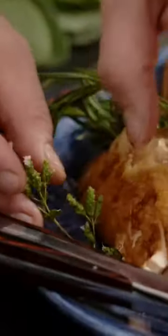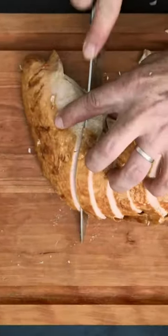Each blade is precisely measured by laser and sharpened to a 20 degree bevel angle, ensuring a world class cutting edge that is razor sharp and built to last.